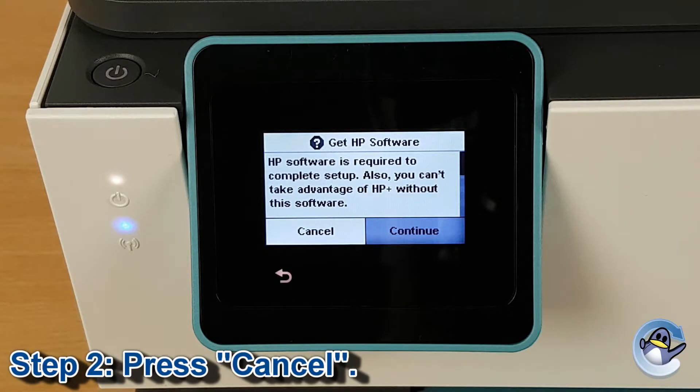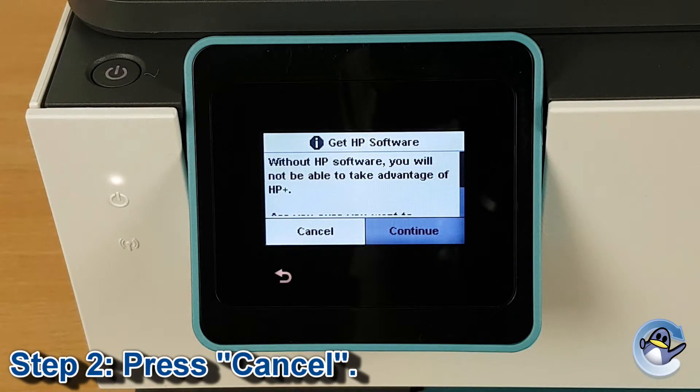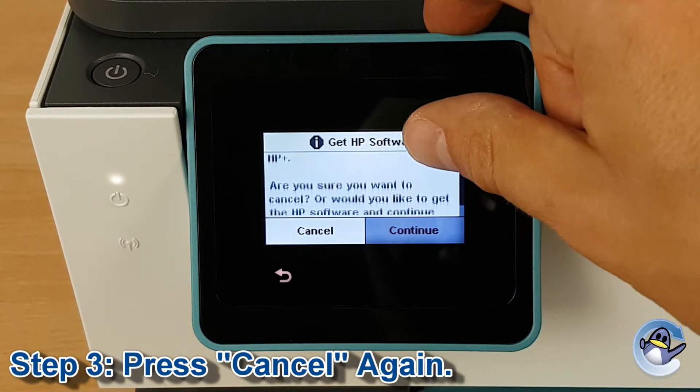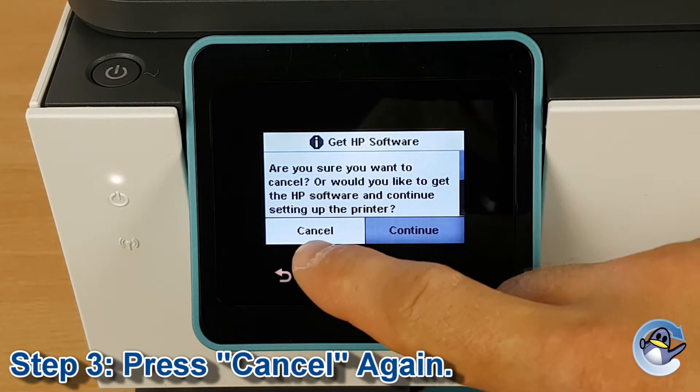I got a little excited when I saw the Cancel option and immediately clicked it. Sadly, I didn't try scrolling down and reading the rest of the message, but I'd love to know what is stated if you find yourself in the same position. The screen then displayed: 'Without HP Software, you will not be able to take advantage of HP Plus. Are you sure you want to cancel, or would you like to get the HP software and continue setting up the printer?' With the option to cancel or continue, I am still keen on cancelling, so I click this option.